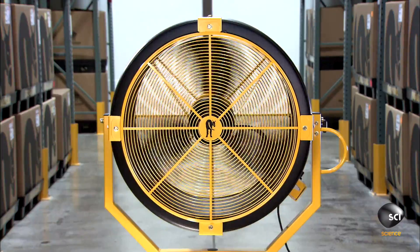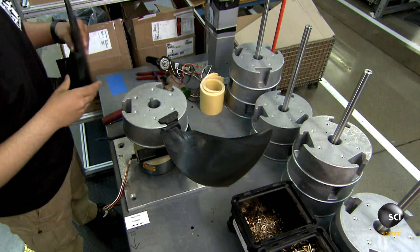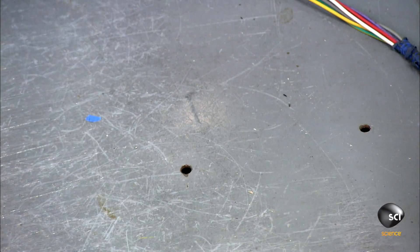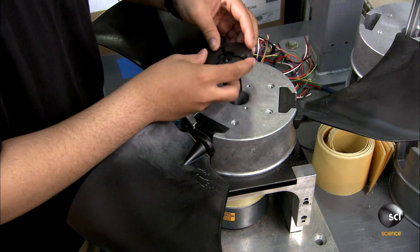Production starts with the motor. A worker slides the fan's aluminum hub onto it, then inserts wing-like blades known as airfoils into notches in the hub. Using a hammer, he taps the ends to set them in the hub.